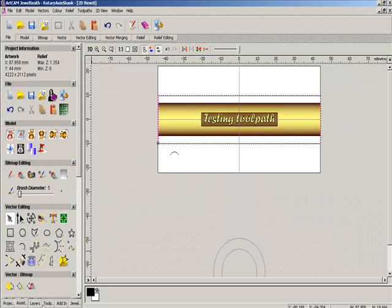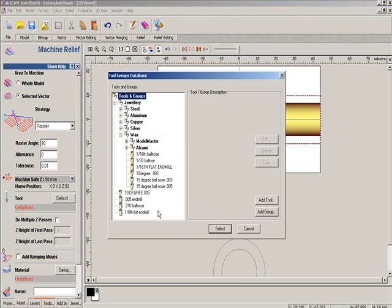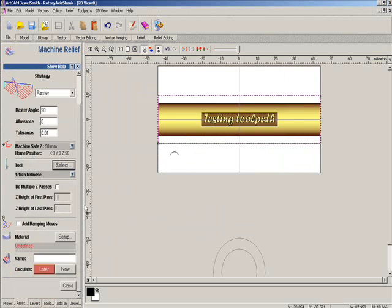That's what we're going to constrain our toolpath to. Make sure we do 90 degrees for the raster angle because this is actually rotated 90 degrees. ArtCam allows you to perceive things better from left to right instead of up and down, so we've got to tell it we want to machine at 90 degrees — otherwise it's going to rotate all the way around the cylinder and step over around the cylinder again. Now we're going to pick a tool; I'm just going to use the 1/16th ball nose end mill to speed things up.